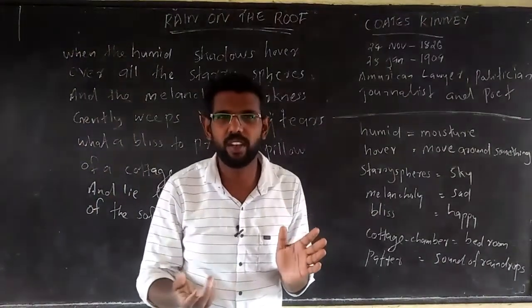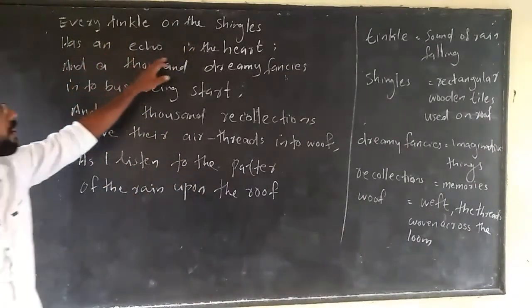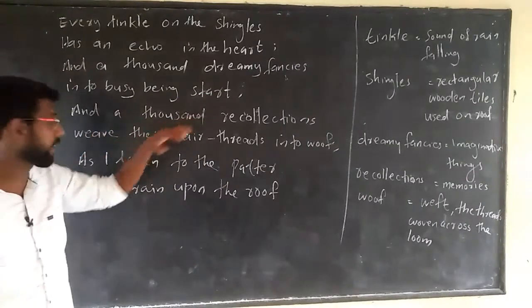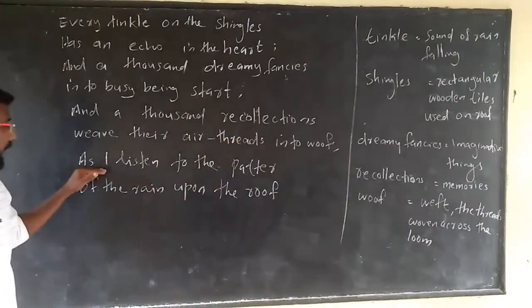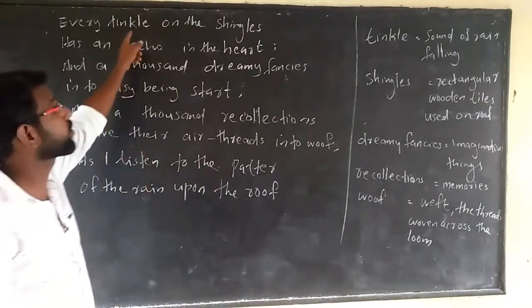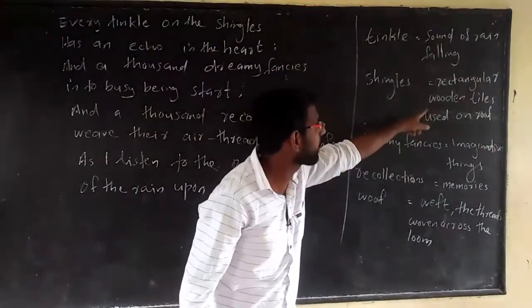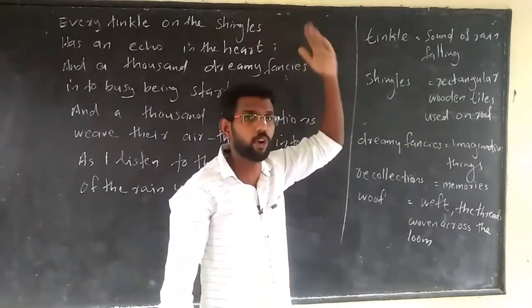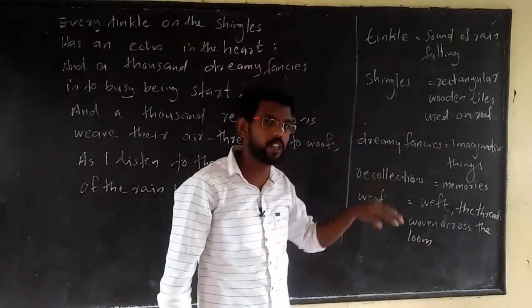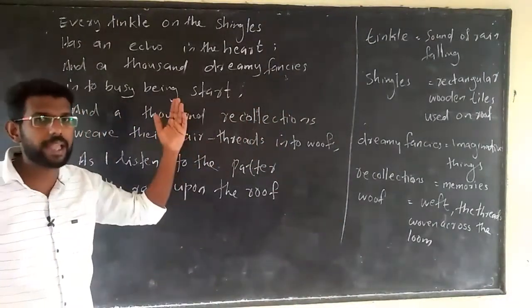That is what the poet conveys. Next stanza: 'Every tingle of the shingles has an echo in the heart, and a thousand dreamy fancies into busy being start, and a thousand recollections weave their air-threads into woof as I listen to the patter of the rain upon the roof.' Unfamiliar words: 'shingles' means the rooftop or rectangular wooden tiles used on the roof. 'Dreamy fancies' means imaginative things. 'Recollections' means memories of the past. 'Woof' means reflected or woven.